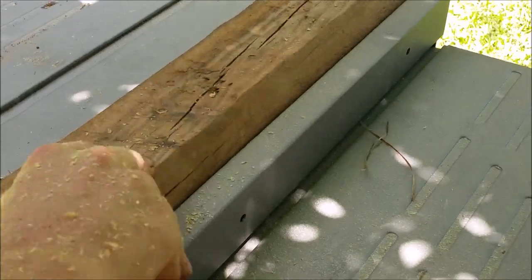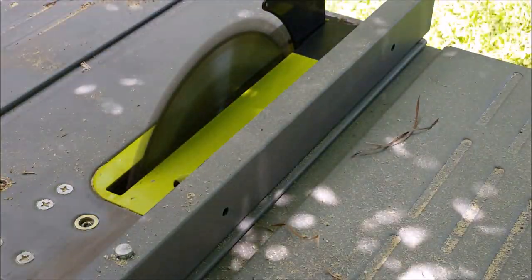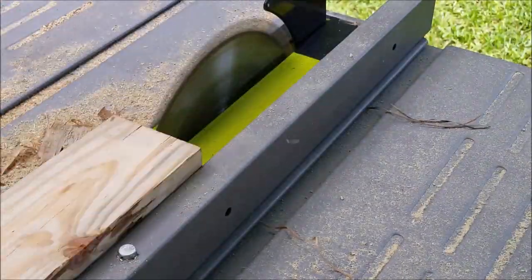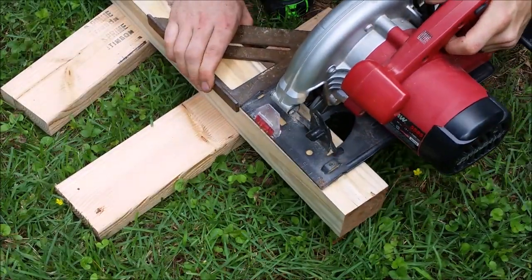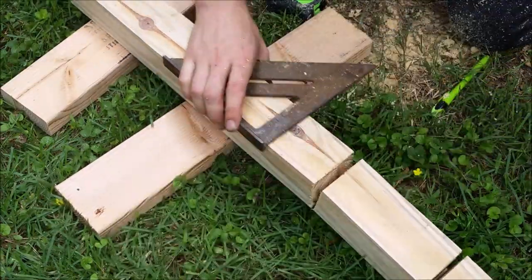I started out by ripping this board into two and a half inch by two and a half inch stock, slightly over five feet long. Once you have your two and a half inch stock, you can cut this into ten six-inch pieces. These will create your cubes, the main gameplay pieces.